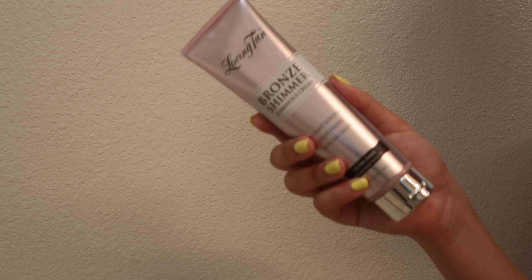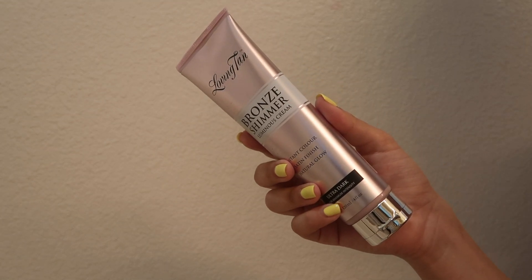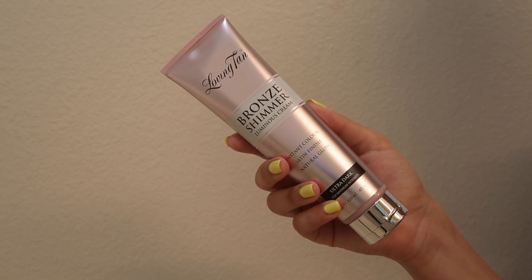The next product is the Bronze Shimmer Luminous Cream — it has instant color, a satin finish, and a natural glow. I love this so much; it's like the cherry on top. After I'm done with my tan I throw this on, especially when I'm going out. It has a luminosity that makes your skin so glowy, especially in pictures — it makes your skin look incredible. It dries immediately, so I put some moisturizer on first and then apply it with the mitt.